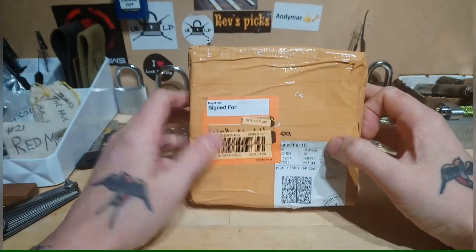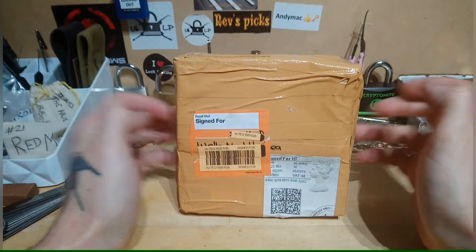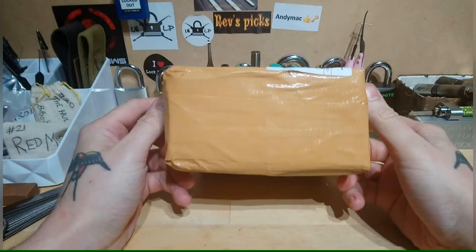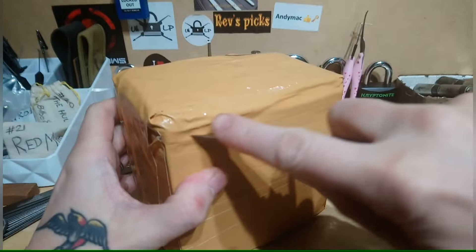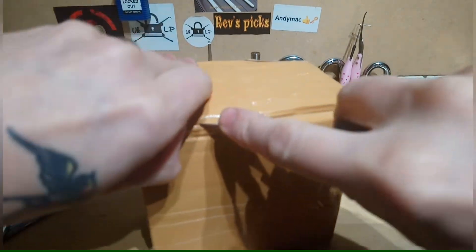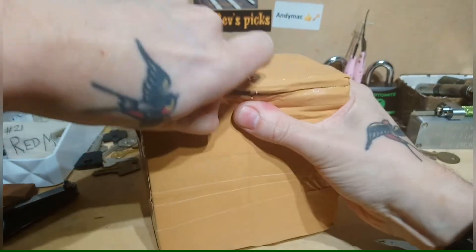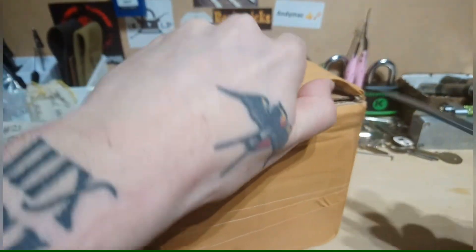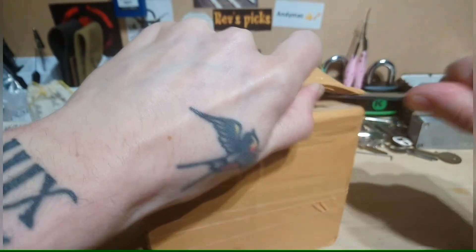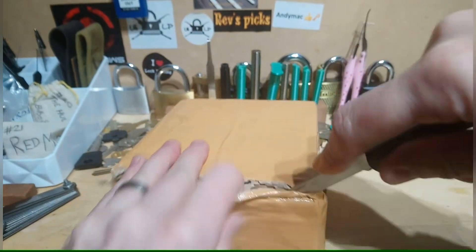What's up fellow lock pickers, today is a package opening. I think I know who this is from by the packing tape - I believe this is Andy Mac, and his packing is always sturdy. So let's get in here without damaging the box too much because I can really use that. This should be a lock that he has sent me.